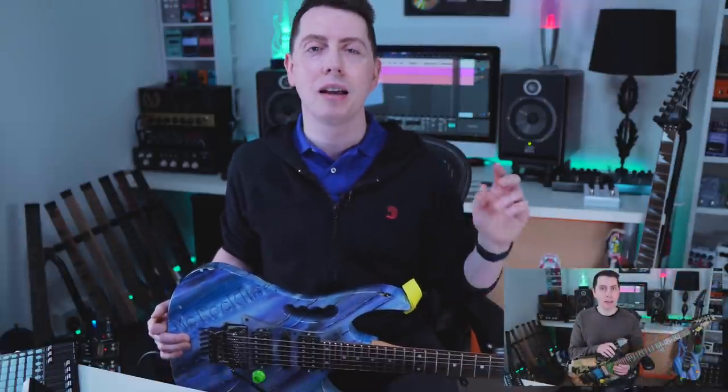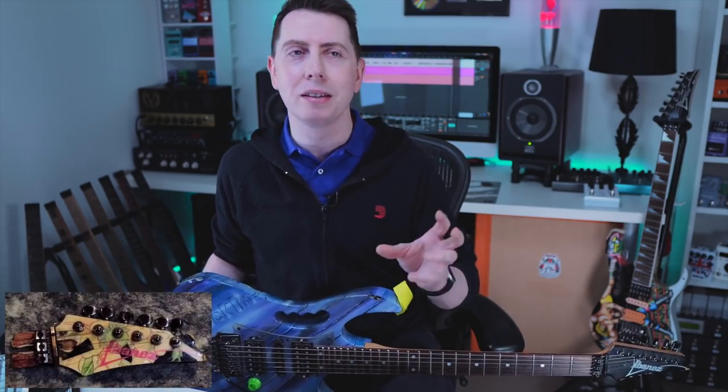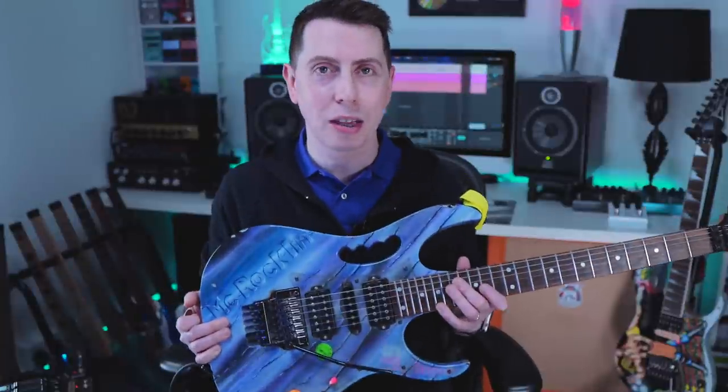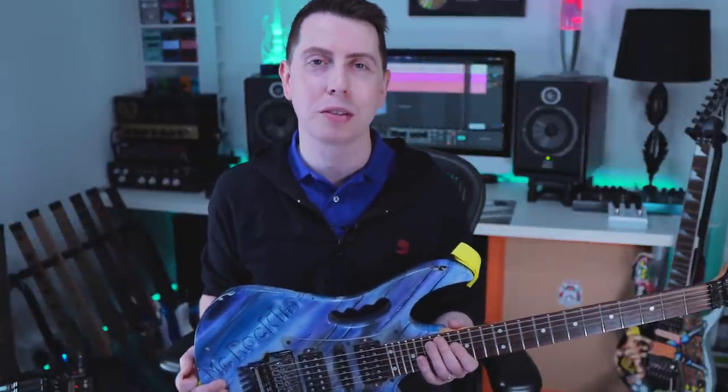First of all, I want to thank you guys so much for showing so much love on that last video. If you haven't seen episode one of this series, I'll leave it linked down below. You guys have been outstanding, leaving so many amazing comments that really has helped me piece together all the mysteries of that guitar. Thank you to everyone that gave that video a thumbs up and has recently subscribed to the channel.